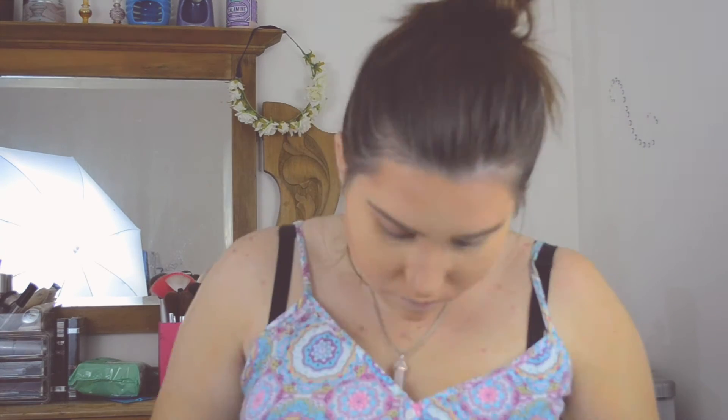With my eyes I use either browns or neutral colours, like this little palette here with neutral colours — Mother Earth colours — from Designer Brands. You can smoke it out as much as you like, but that's the eyes done.